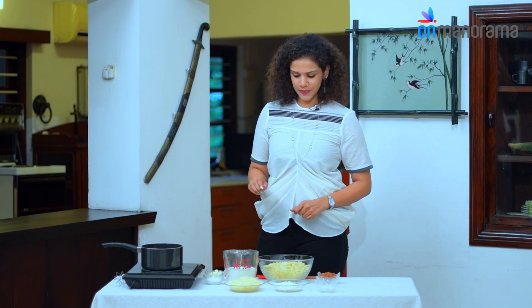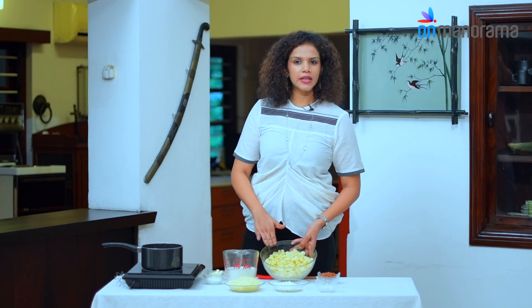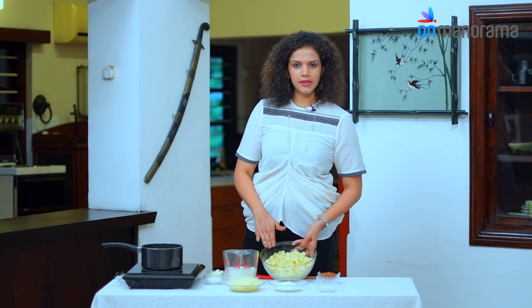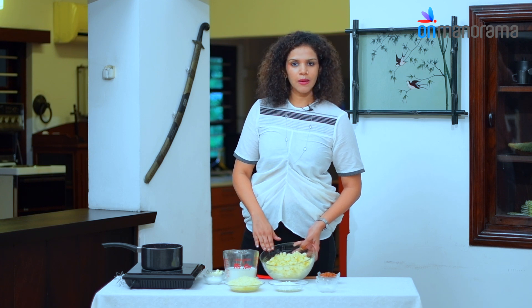Let's go through the ingredients. There's 250 grams of cooked pasta — I've used a semolina and wheat elbow pasta. You can use any packaged pasta and follow the instructions on the package.